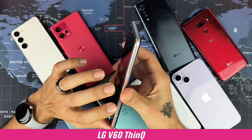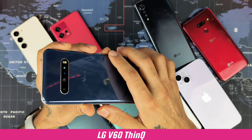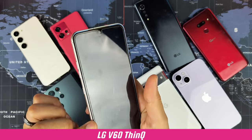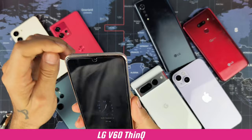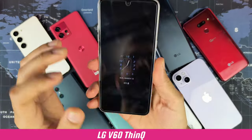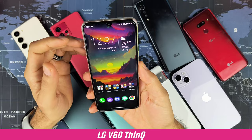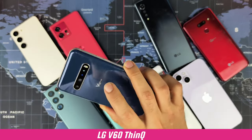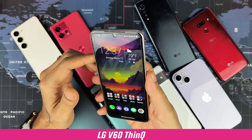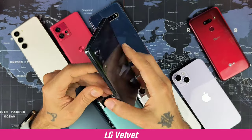Wielding the V60 one-handed you might want to get a case. The back glass blends into the frame pretty nicely and has a slight curve on the back making it more comfortable to hold. The bevel around the frame is a little sharper. It is very thick overall, though the curved rear glass does help comfort. Corners are rounded off, but this is a very heavy device — if you don't like big heavy phones, think twice about the V60.